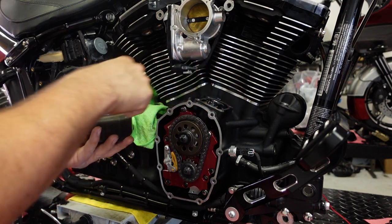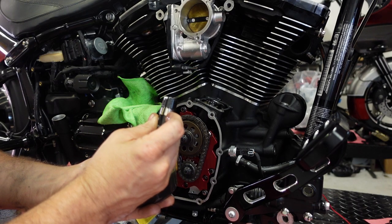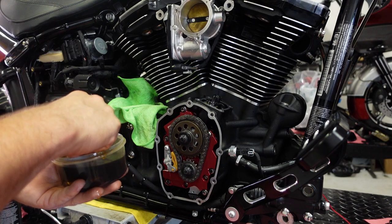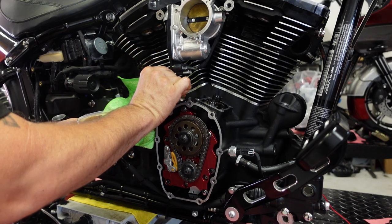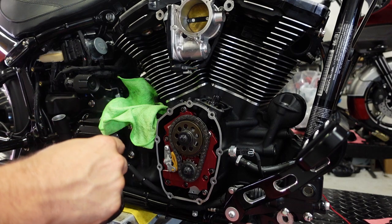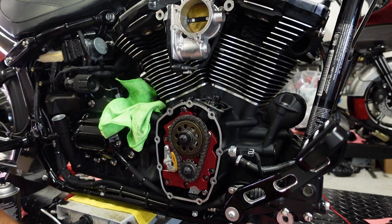Next step is to install the lifters. When I removed them, I marked them — front intake, front exhaust, rear intake, rear exhaust. It's kind of hard to see on these S&S lifters, but once I took them off I marked them, then put them in a vat of oil to try to prevent any air from being introduced into the lifter, so I don't have to worry about re-bleeding them on the bench. I'll just throw them in, adjust the push rods, and we should be good to go. The bath of oil also keeps any dust or debris off the lifters and serves to lube them and the lifter bores very well.